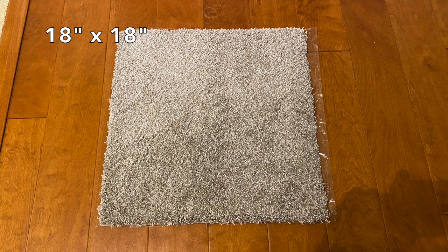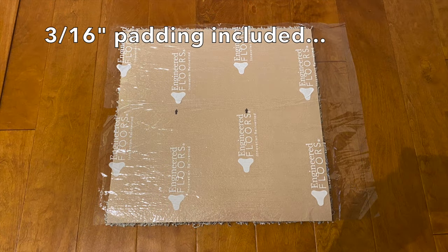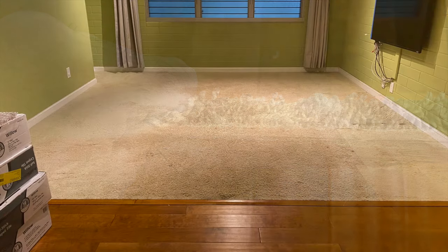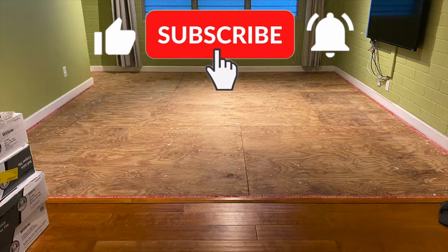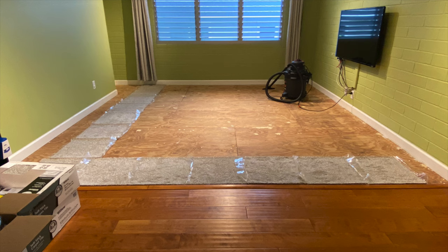The carpet tiles measure 18 by 18 and include a 3 sixteenths of an inch padding. We first remove the old carpet, padding and tack strips. Next, vacuum the floor and dry fit a row each way to sample the layout and adjust as needed.